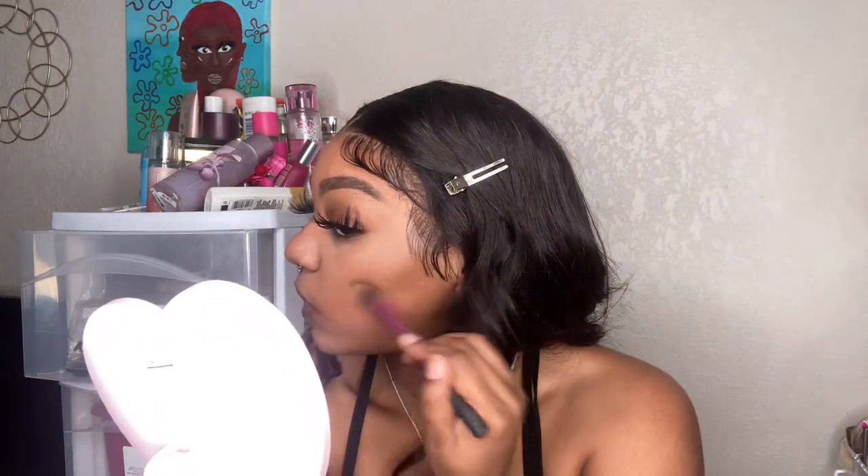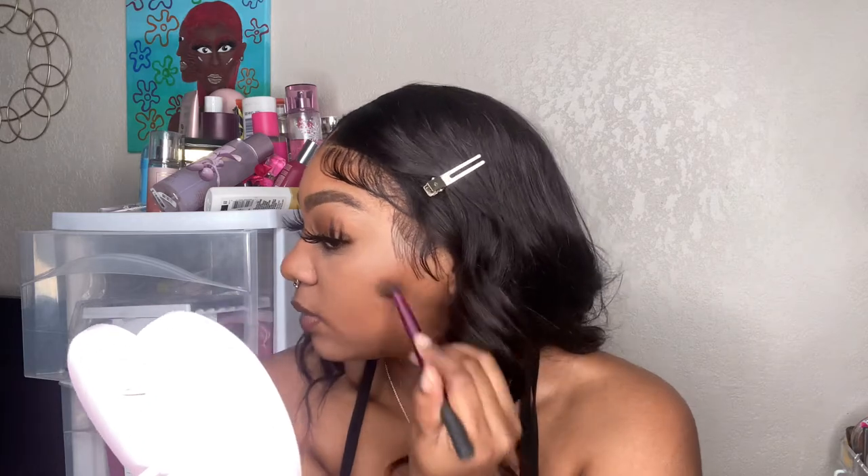I'm done with all my foundation and concealer. I'm going in with this ELF putty bronzer — it's just like their putty blush and putty primer line. I'm taking this little Real Techniques brush and adding a little bit. Since it's a cream formula and it's for a shoot, I know there are gonna be a lot of lights so I don't want to be washed out. I'm going to go over this with powder.